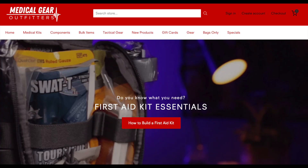If you are looking to purchase hemostatic agents like Combat Gauze and Silox or other medical trauma supplies, then go over to medicalgearoutfitters.com.